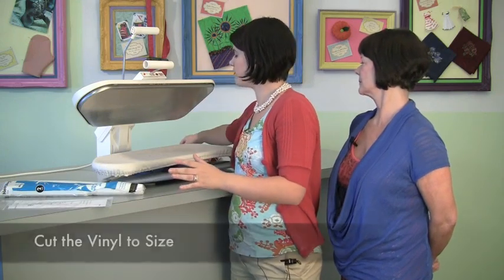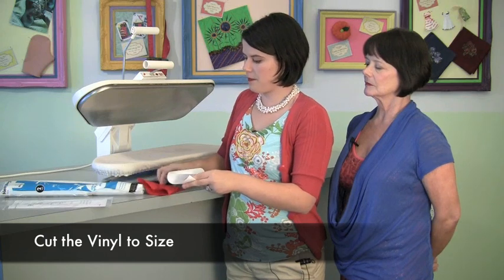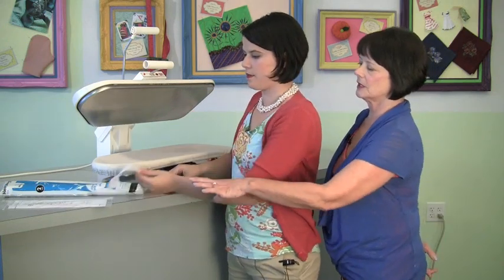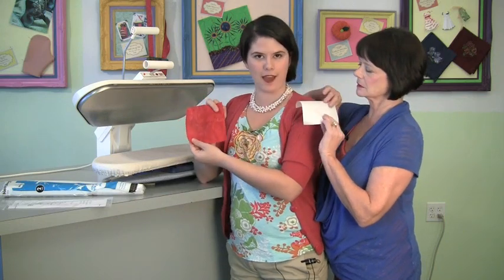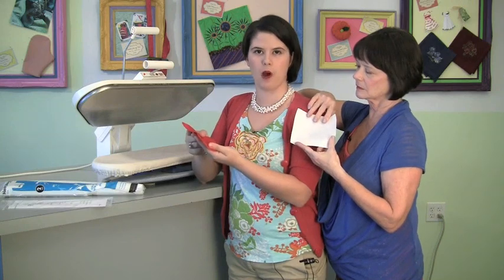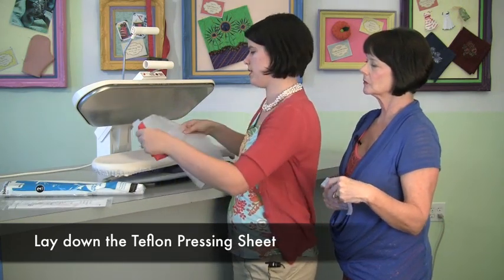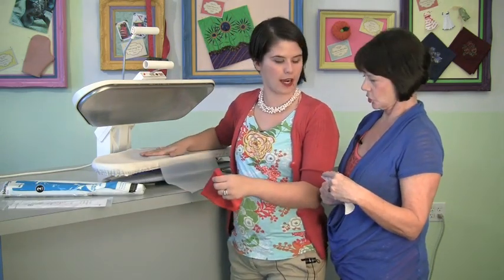So with the iron-on vinyl, I've cut a piece here. You can see it's shiny on one side and has a paper matte finish on the other — it's even gridded. First, I'm going to lay down my Teflon pressing sheet in the press so it's on my ironing surface. Then I'm going to lay down my fabric.